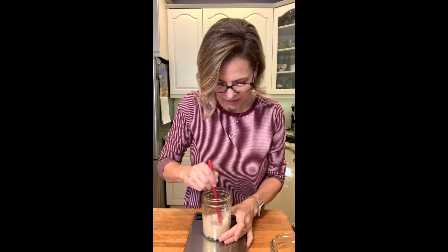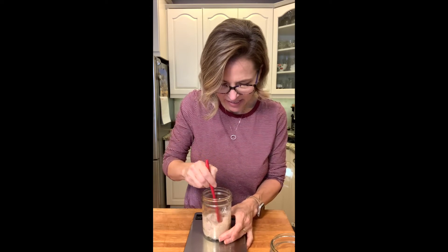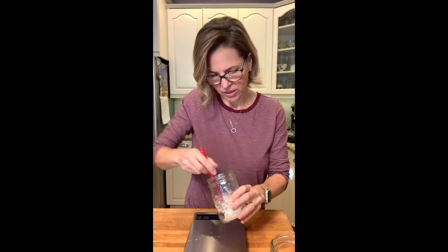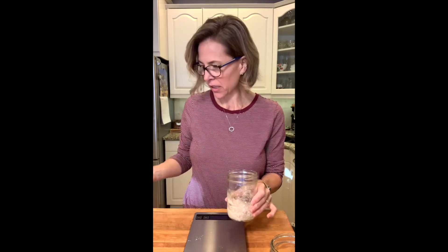Mix this up. I'm going to tamp down the edges a little bit on the insides, just to clean it up. Then we're going to cover this with a loose fitting lid — I don't use a lid I'm going to screw down, I'm just going to set a little cap on there. We're going to see how this changes over the next few days. It's going to go through some changes over the next three or four days, but that's it.